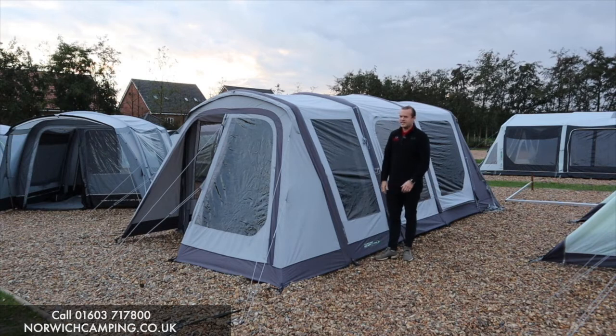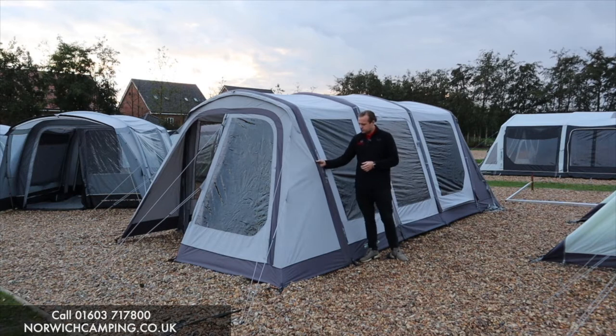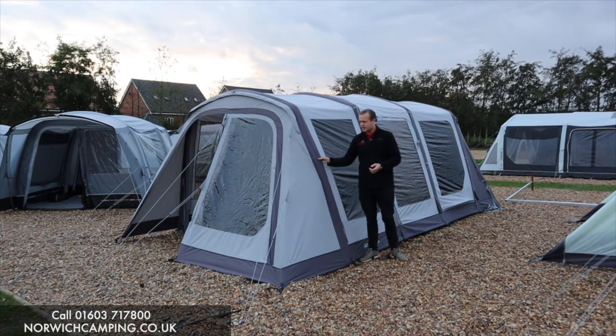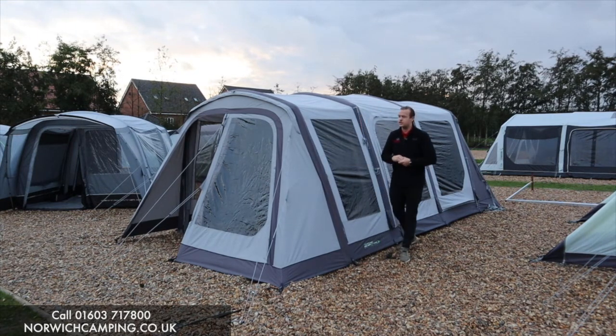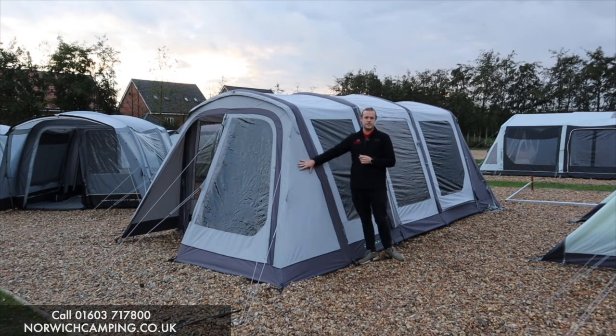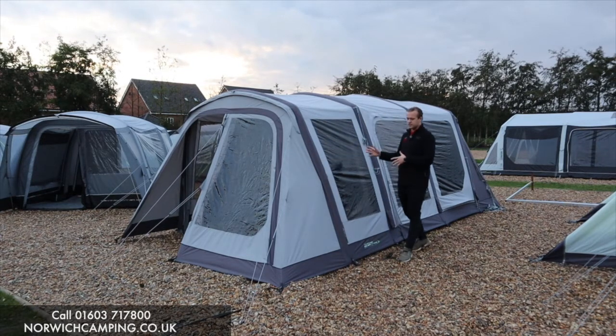This is the T4 PC — poly cotton material, sometimes known as technical cotton. It's hard-wearing and breathable, so it's going to last a lot longer. Because it's breathable, you'll get less condensation. It's great if you're going abroad or in the hot times of the year — it'll keep you cool in the day and warm at night. That's a really good material.